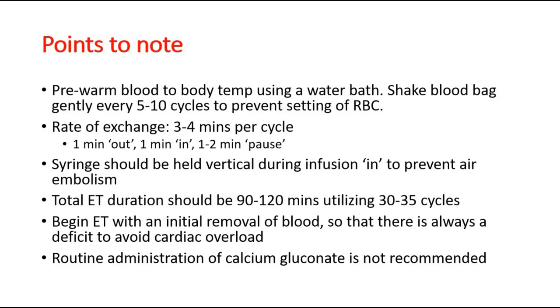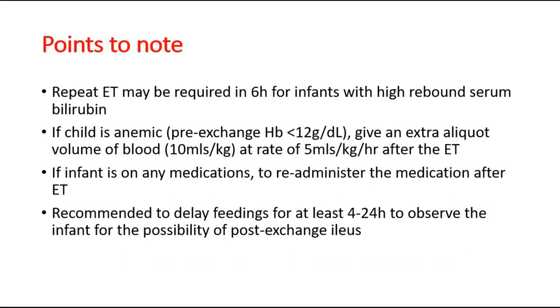Routine administration of calcium gluconate is not recommended. A repeat exchange transfusion may be required in 6 hours for infants who show high rebound serum bilirubin. If the child is anemic, give an extra 10 ml per kg of blood after the exchange transfusion. If the infant is on any IV medications, re-administer the medication after the procedure. Feedings should be delayed for at least 4–24 hours to observe the infant for any possibility of post-exchange NEC.